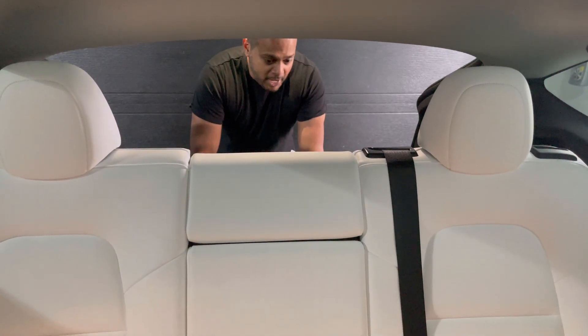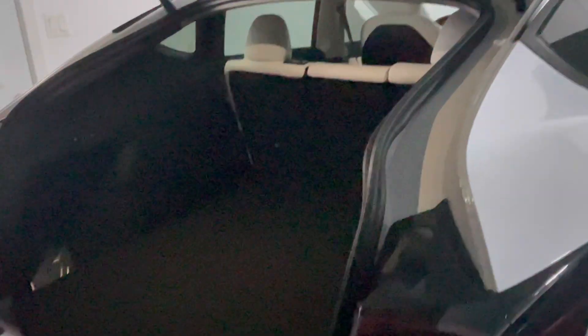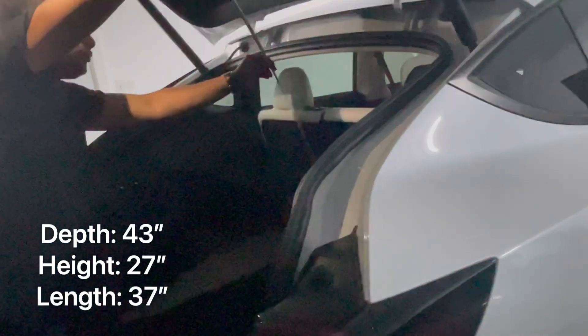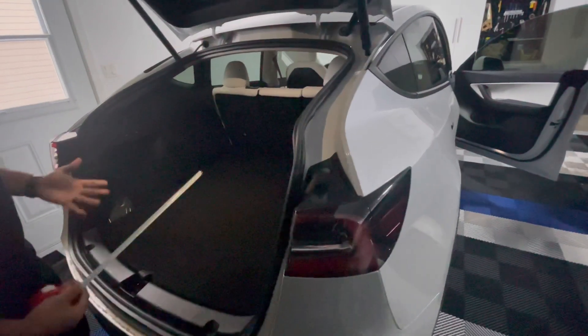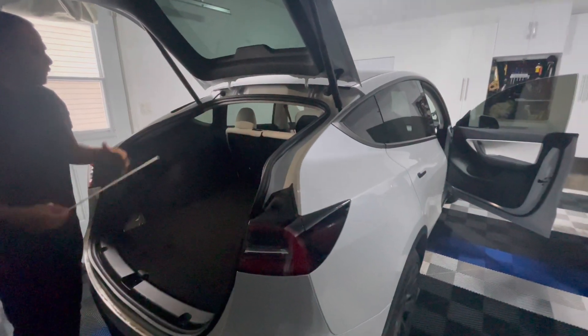Now let's take a look at the trunk. There's quite a lot of space and some hidden storage as well. Keep in mind we're working with the five-seat configuration — the Model Y also comes in a seven-seat spec. The width is just about 43 inches, the length is around 37 inches, and from a height clearance perspective we're looking at just around 27 inches. We recently bought e-scooters and we're planning to use the trunk to take them around Montreal — this is going to be perfect for that.